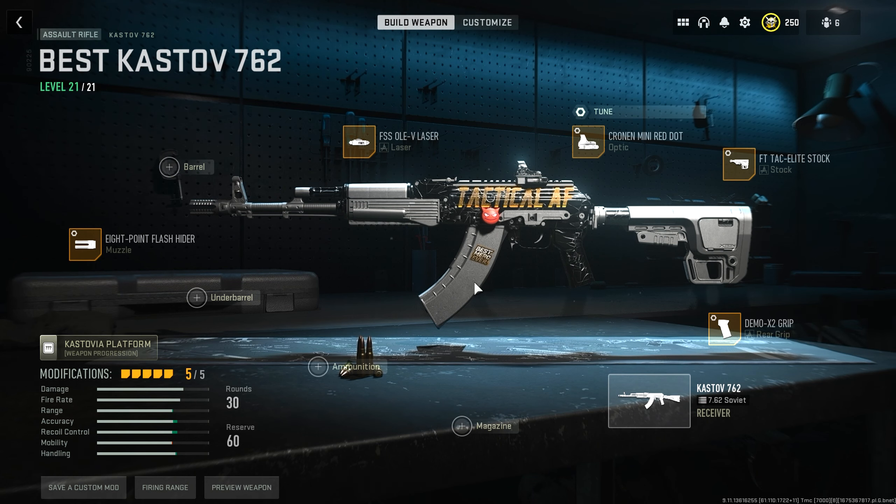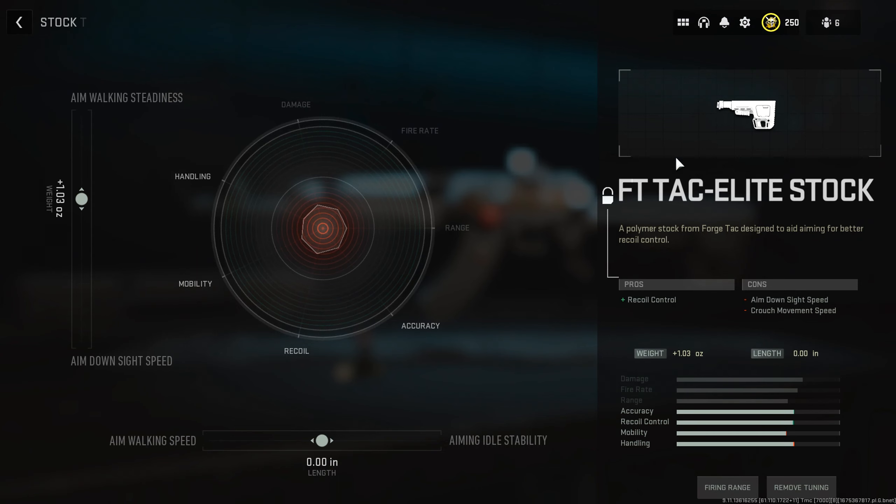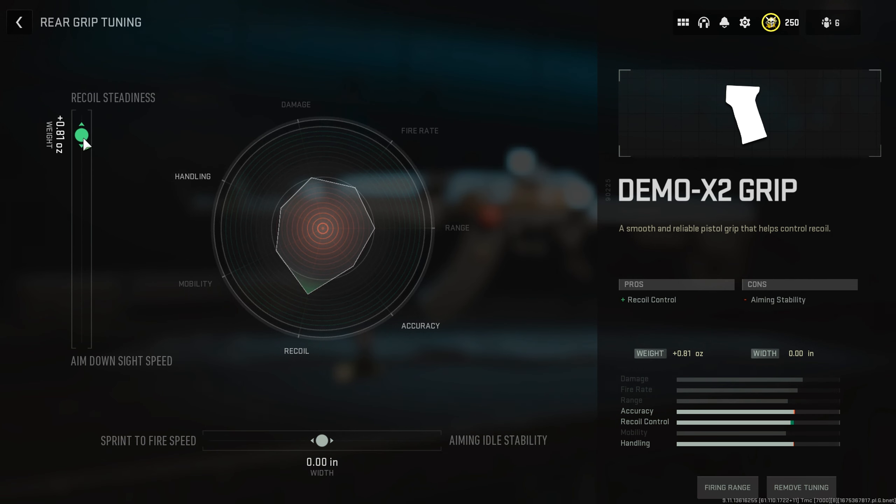For the tuning on the Castoff 762, there are only a few things you want to tune. For the optic, put it all the way up to far to minimize the visual recoil. For the stock, tune the weight up to plus 1.03 ounces to help with aim walking steadiness. For the rear grip, increase the weight to plus 0.81 ounces to help with recoil steadiness.